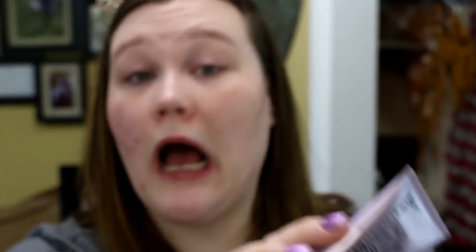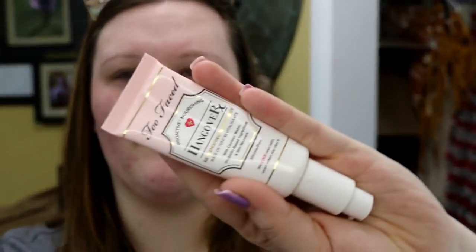I just want to dive in today and play around with it. I'll be doing about a 7 to 8 hour wear test. In my last foundation review, one of you suggested trying two different primers to see if it made a difference, and I thought — why not? On one half of my face, I'm going to use the Peter Thomas Roth Skin to Die For, and on the other side, the Too Faced Hangover RX Primer. This one is more silicone and dimethicone-based to keep you matte, while the other is more hydrating and water-based.